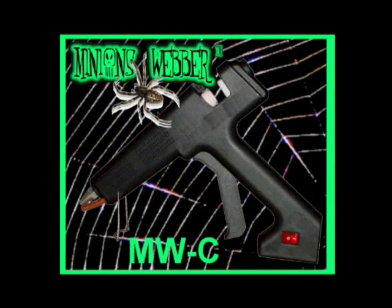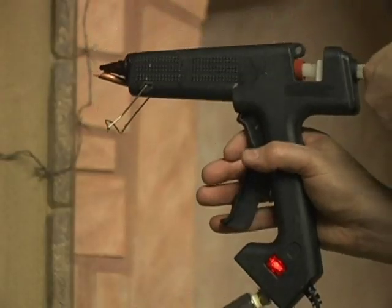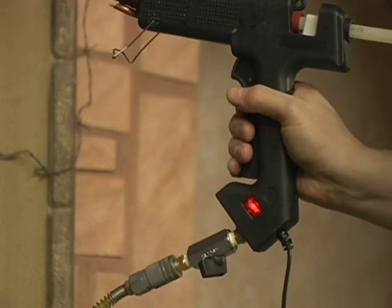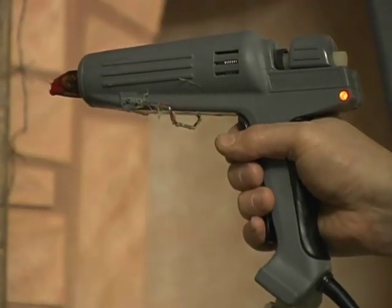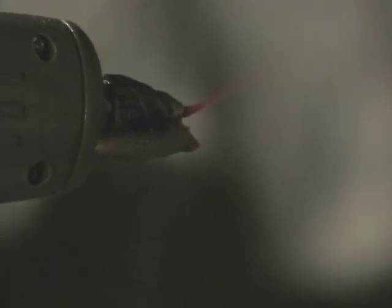The MWC, a more powerful gun, created to meet the needs of a home haunter with larger areas to cover, in cooler climates and for smaller professional level haunts with a tight budget. The MWCCL is the workhorse of our lineup — cost effective, non-stop webbing down to 45 degrees. Great for the largest home haunts, perfect for constant use on professional sets and more powerful than any other shooter on the market.